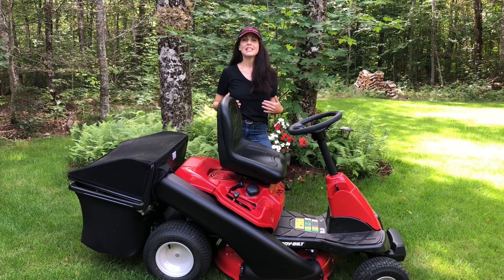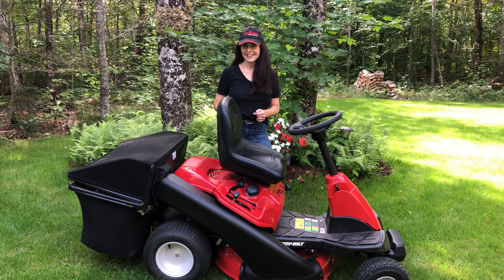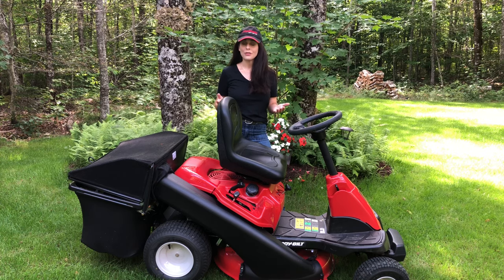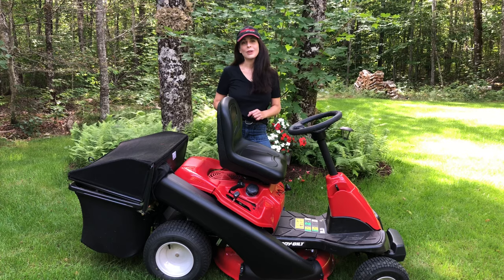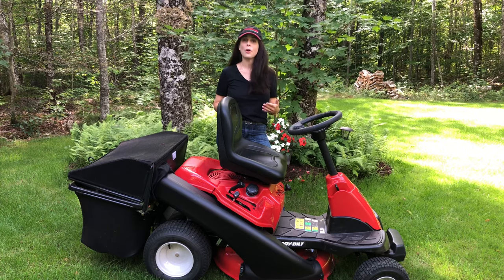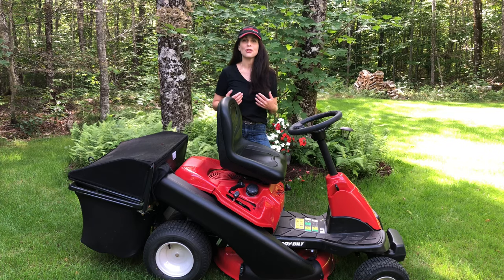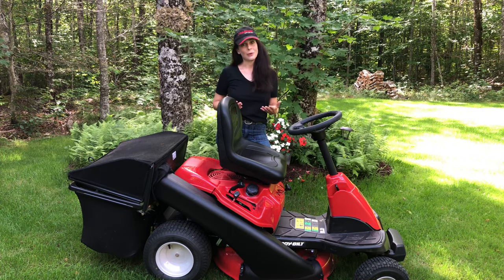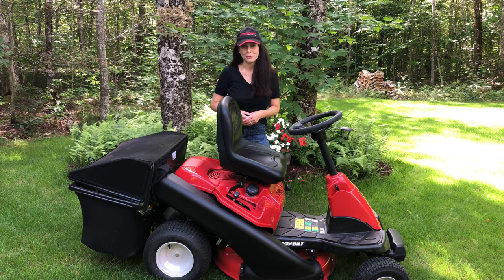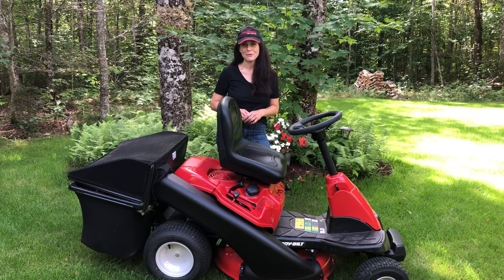Regular mowing is important because it gives the grass a tidy appearance and helps encourage the plants to grow nice and dense, but you don't want to mow on a schedule. Instead, mow based on the weather or the seasons. In summer when it's hotter and drier, grass won't grow quite as quickly so you can mow less often. In spring and fall when there's more moisture and cooler temperatures, grass grows quickly and sometimes you have to mow every week. Pay attention to the weather and the seasons when you decide when it's time to mow.